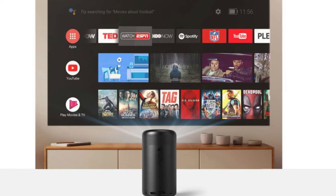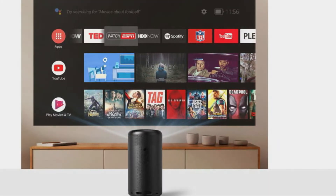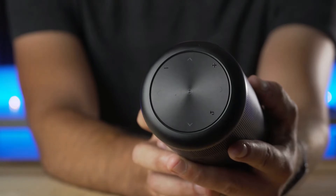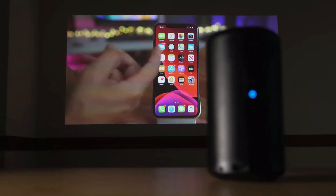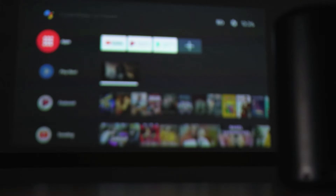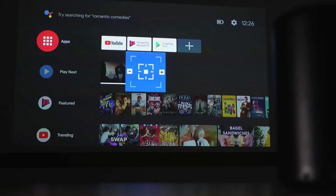There are a few different ways to control the Capsule 2 since it runs Android TV software. Buttons on top of the unit, the included remote, and the Nebula Connect app all enable control of the Capsule 2 to fit most situations. The Capsule 2 can be placed a minimum of 23 inches or a maximum of 121 inches to get a projected image from 20 to 100 inches.